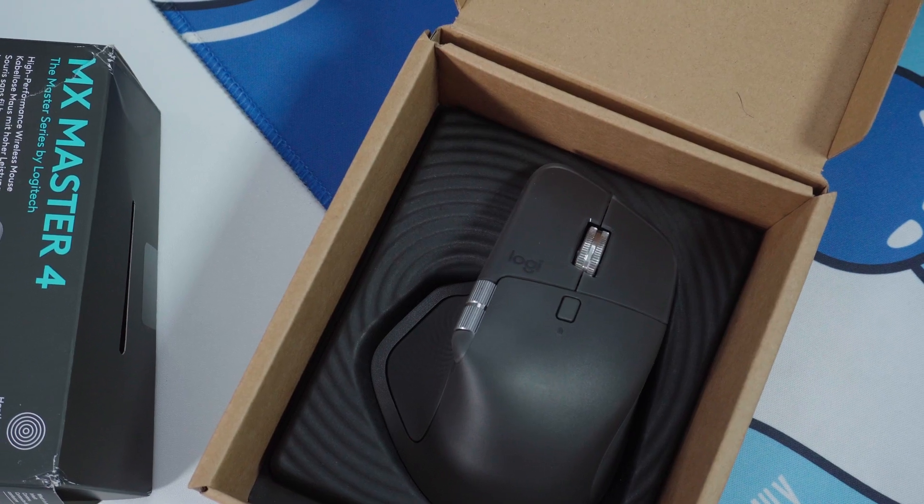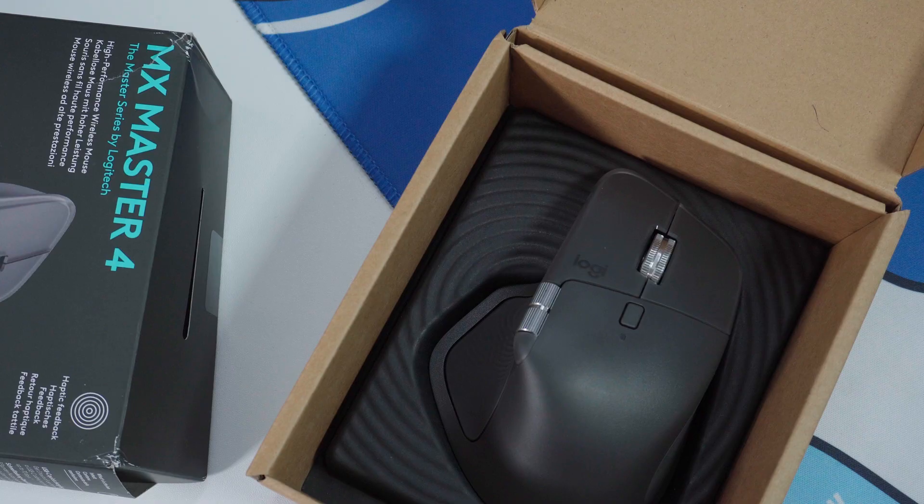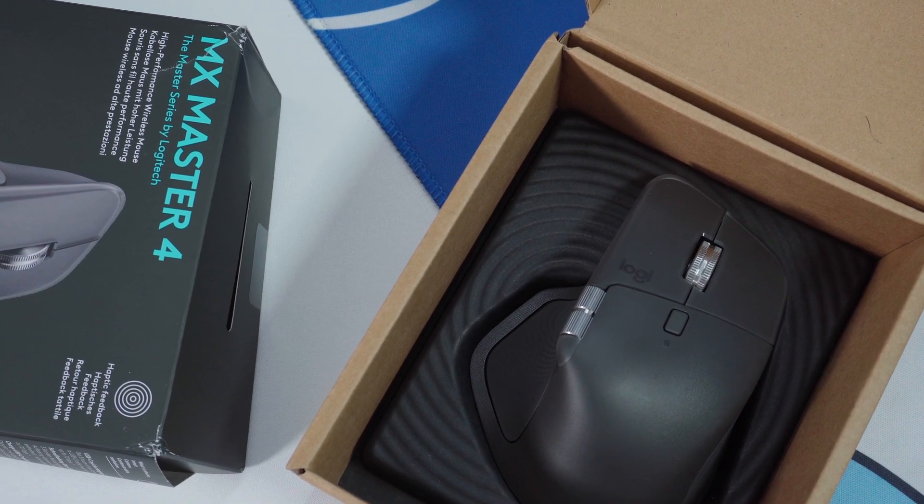The unboxing experience is super simple. You get the Logitech MX Master 4, the USB-C LogiBolt receiver, and a quick start guide — no extras, no fluff, just exactly what you need to plug in and go.